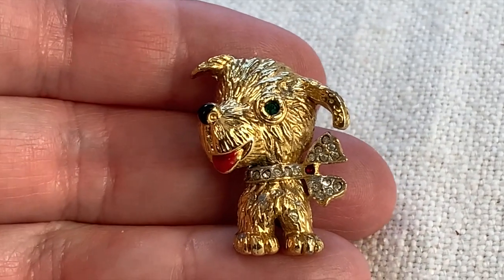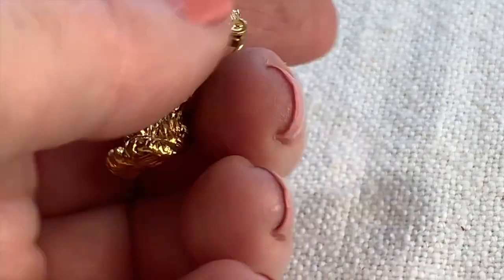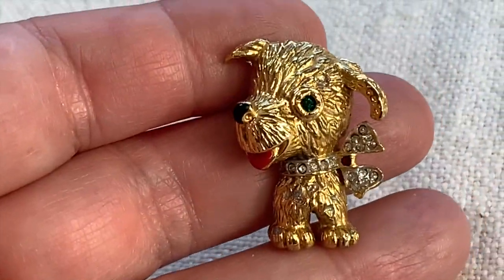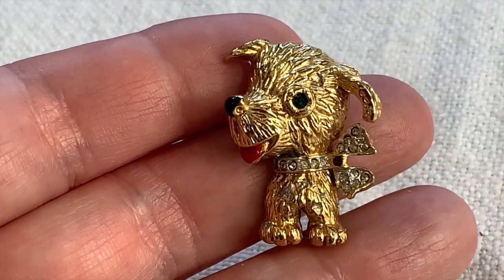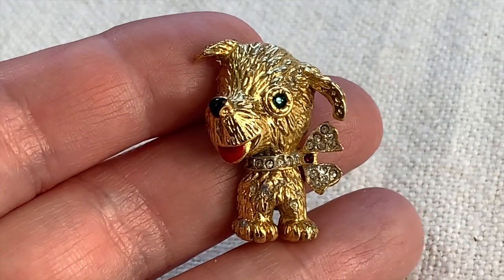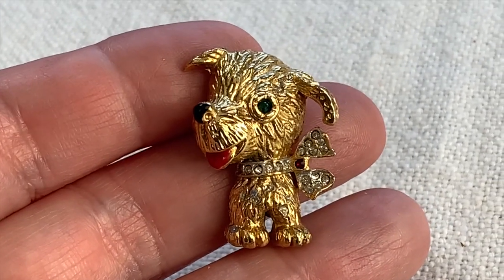Here is an exceedingly happy little dog. Look at him — isn't he cute? Look at his tongue. He's adorable. Not marked. I always like buying dogs and cats and animals and figural stuff; I just think they're fun to have around. I think I'm going to name him Pete — he kind of looks like a Pete to me.